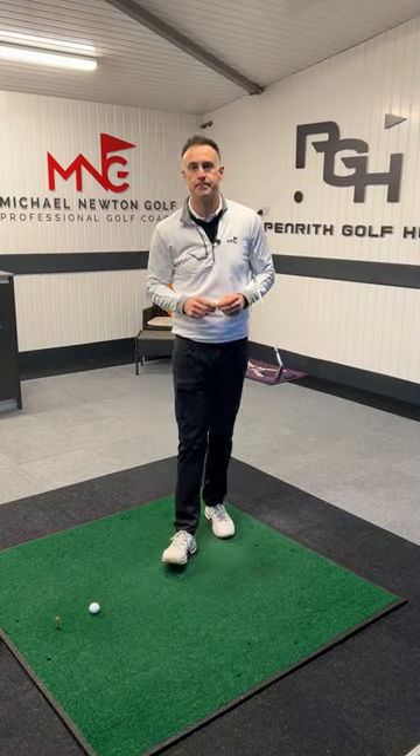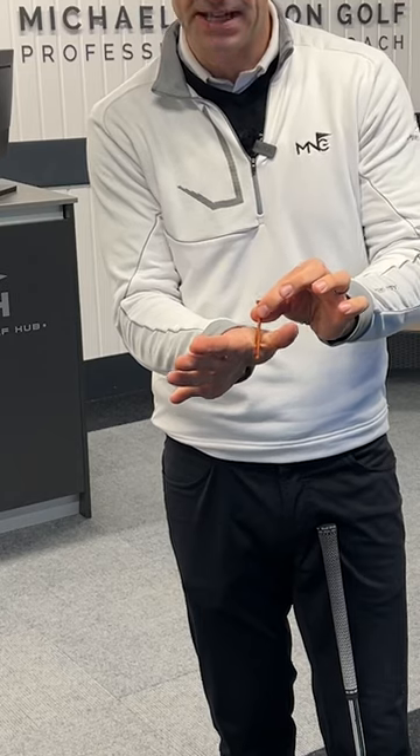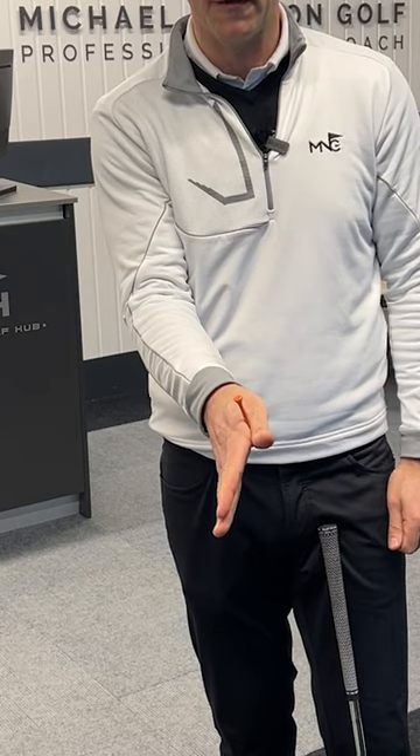This T-Peg is going to help you get your right hand grip in a really good position. With your trail hand — right hand as a right-handed golfer — just place the T-Peg between your thumb and the top of your forefinger like so.